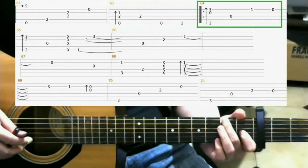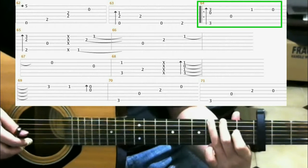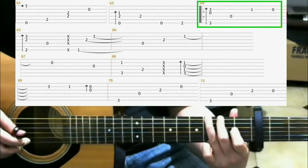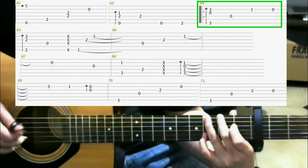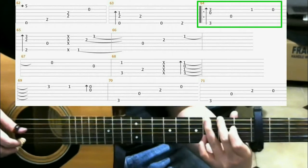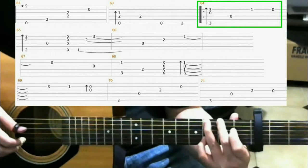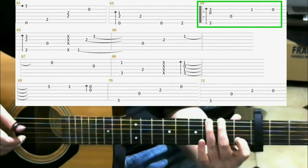Next, on the 3rd fret of the 6th string with your ring finger. And then on the 3rd fret of the 2nd string with your pinky, you do a finger roll. Then open 4th string. Then on the 1st fret of the 2nd string with your index finger. Then open 2nd string.